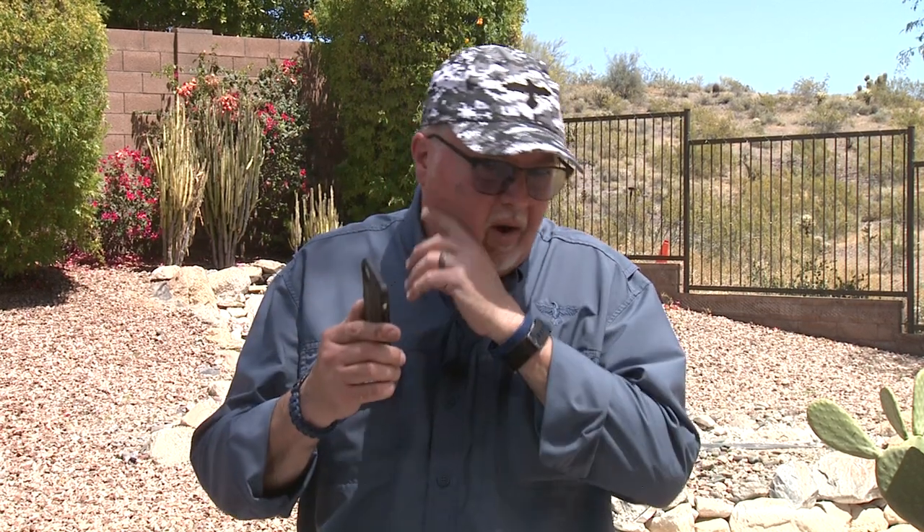Hello folks, this is Jamil from Gunstock Reviews. We're here in a secret bunker location in Peoria, Arizona, and today we're going to talk about something that we all have to deal with — we all live connected to our wireless devices, our phones, music devices, or whatever. We're going to talk about our phones.